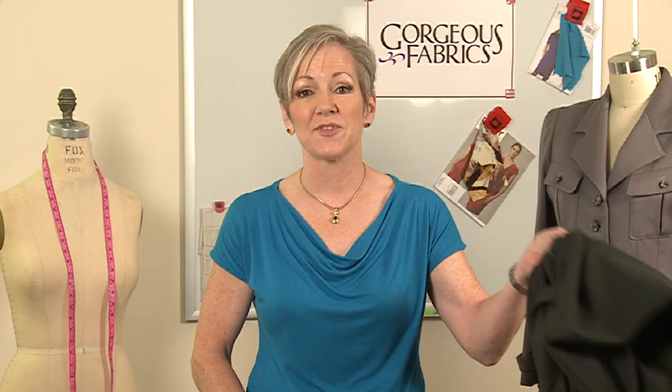Hi, I'm Ann Steeves, owner of Gorgeous Fabrics. One of my favorite fabrics in the world is wool.